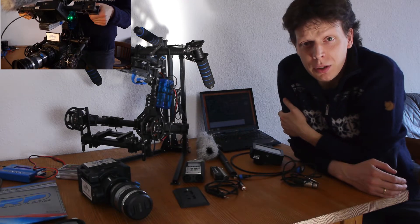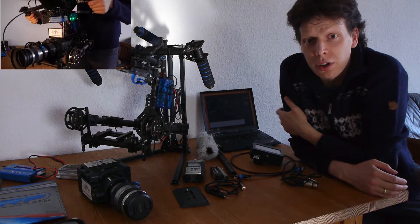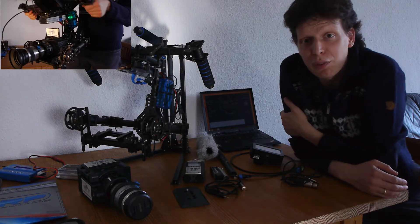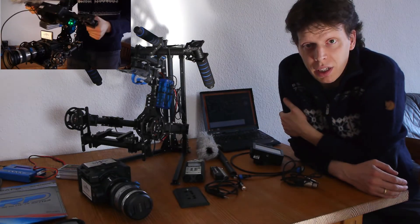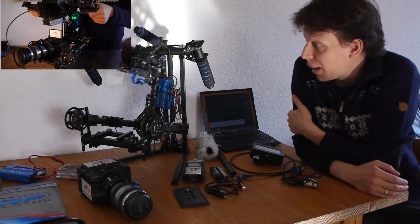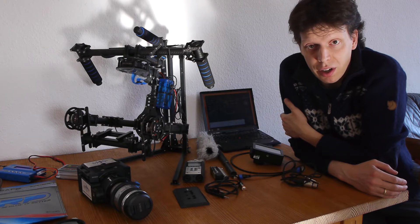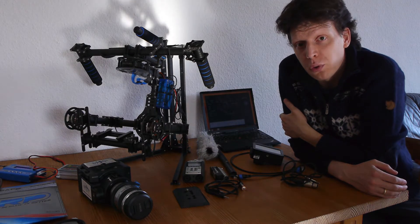I got so many comments and mails from you, so I decided today to show you the whole setup of my five kilo payload HiFly gimbal. I'm using the Basecam electronics board, the Alexmos board, with the latest software and firmware, version 2.4 B6.